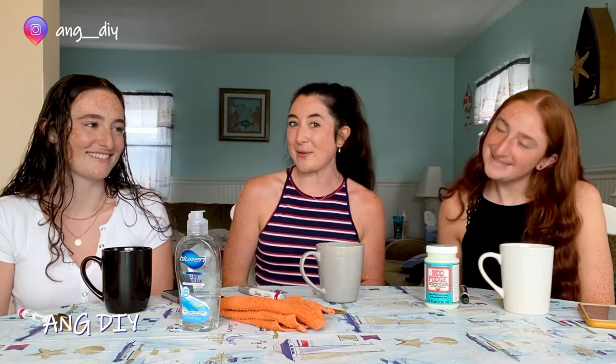So who better to join me for family craft time than my own family? I have my sister Jackie and my sister Maddie. So today, using some of the supplies that you saw in the last video, we are going to be doing our own mugs. We have the oil-based paint pens and we're going to be drawing some designs, applying the dishwasher safe Mod Podge, baking it in the oven, and by the morning after tomorrow we'll be able to use our mugs. Really fun, really simple, a great family-friendly activity. Let's get started.